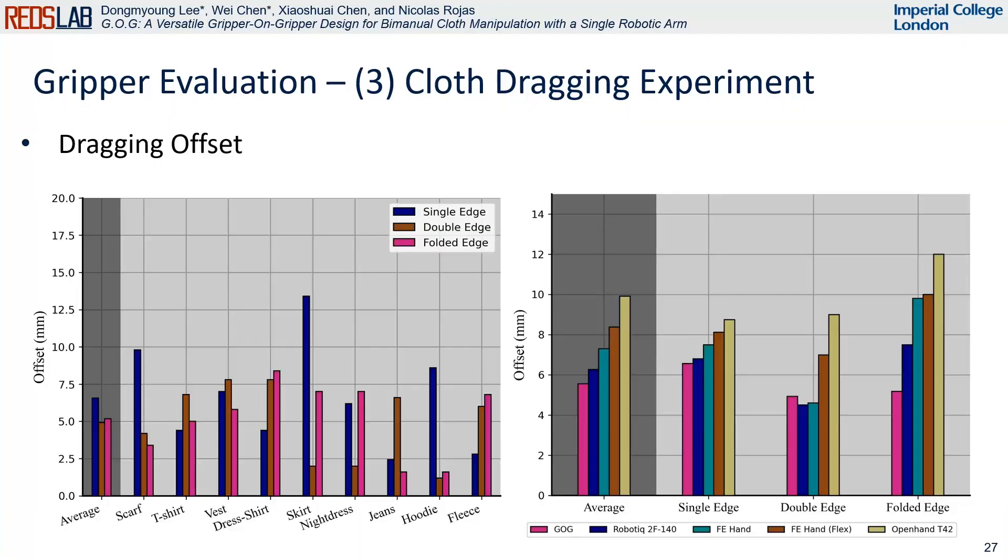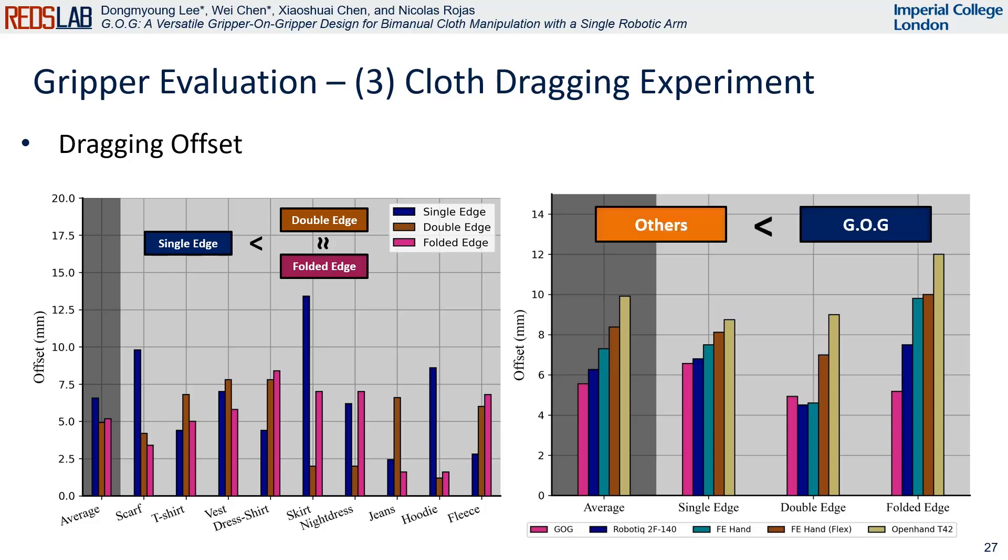The outcomes of the dragging placement accuracy assessment are as follows. In terms of average offset, the cases of double and folded edges exhibit almost the same performance, surpassing the single edge case. In relation to single edge and folded edge scenarios, our gripper demonstrates superior performance compared to other options, except for the case of double edge.